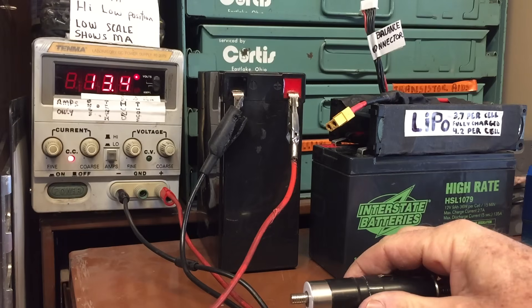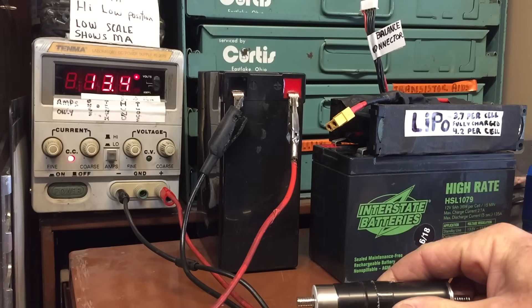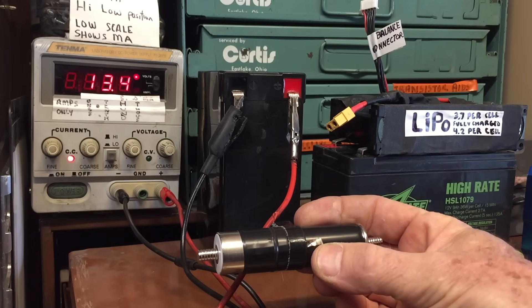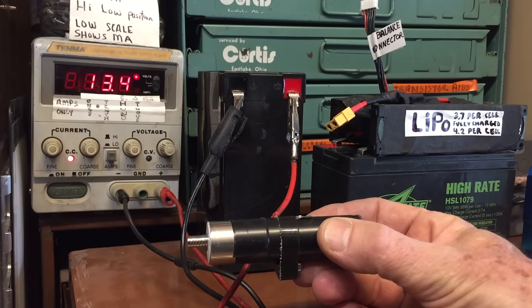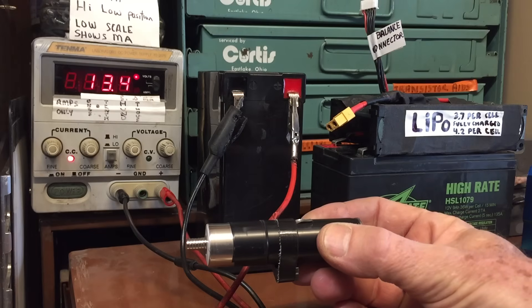Now if you're wondering why you would ever want to charge a battery in the manner I described — the bottom line is you wouldn't necessarily, except for a situation where you don't really know what the ideal charge rate of a battery should be and you want to go somewhere and come back and hopefully your battery will be charged. If you turn the current down to 10 milliamps, you're not going to hurt the battery.